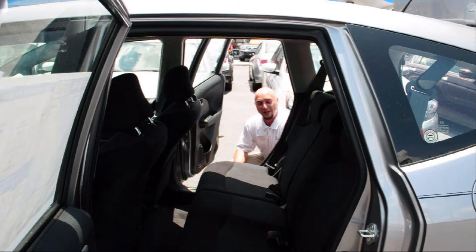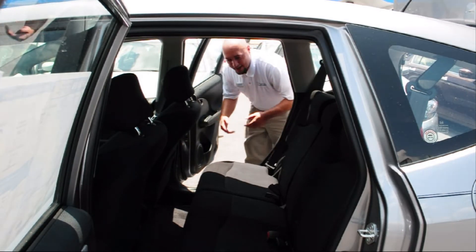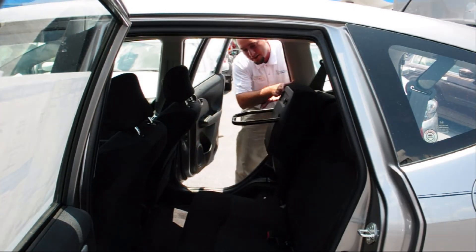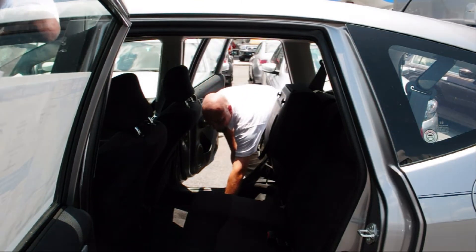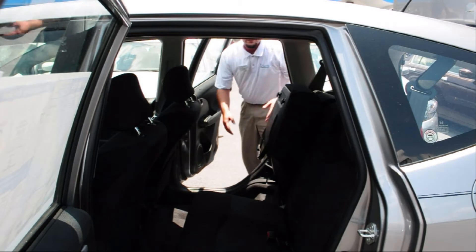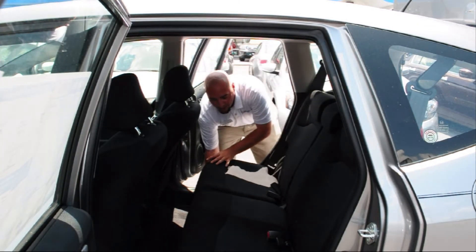Now, I showed you one storage configuration that we can use with our magic seats, but I'd like to show you just one more before we move on. Say you're going to pick up an office plant, a tall fern, anything like that, and you don't want to get it all bent over. Just grab a hold of the bottom of the seat and firmly pull up, and put the support bar down. Now you've got yourself a nice tall storage area, all the way from the floor to the ceiling. And to restow the seat, it's very easy — just pull the bar, let it down.